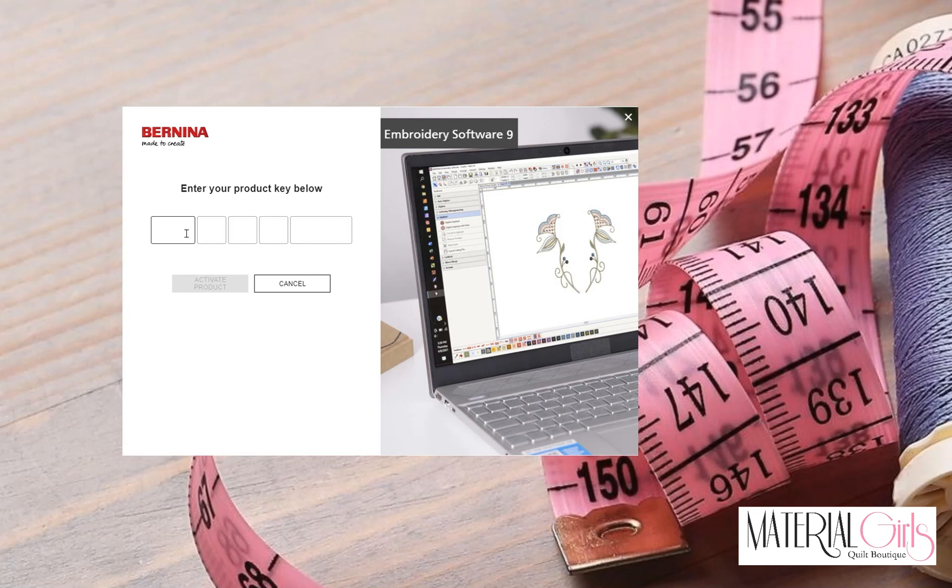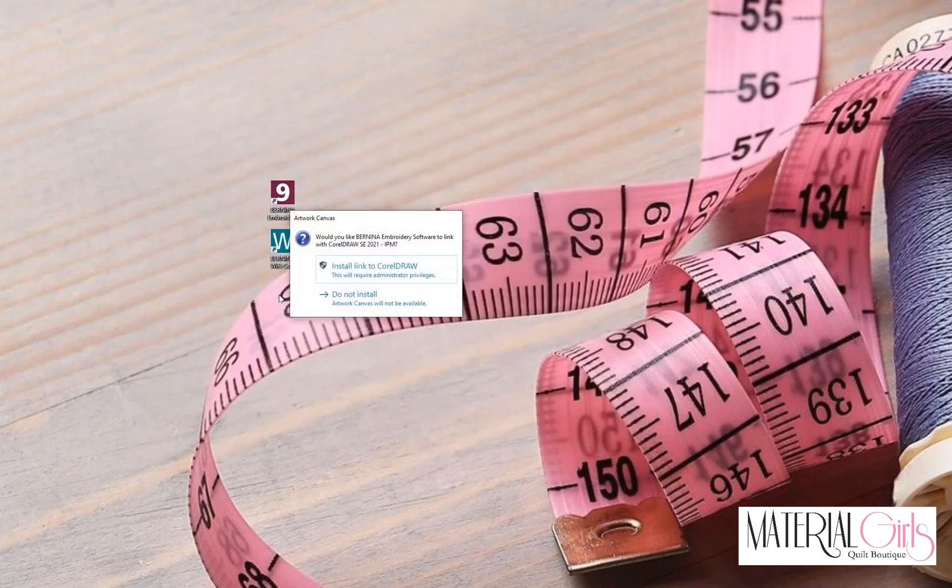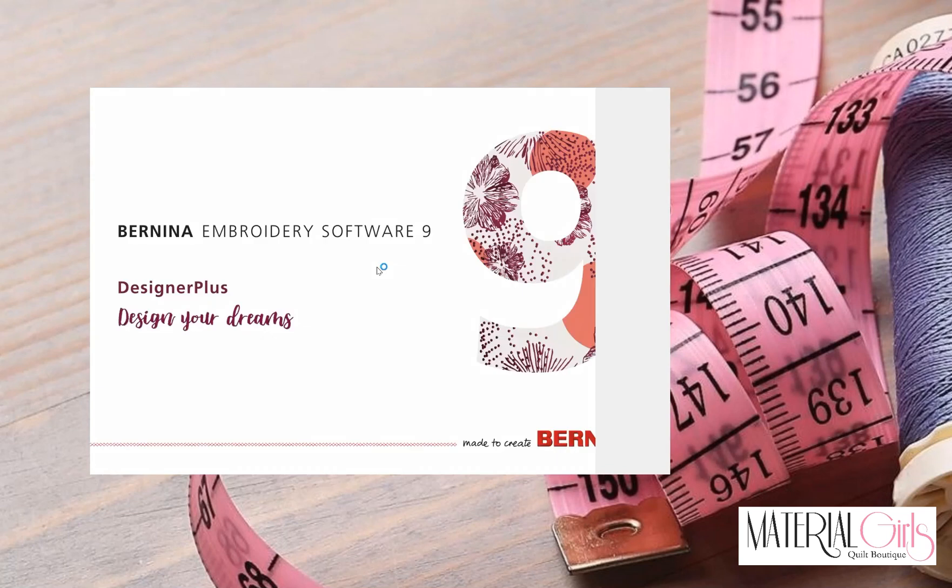If you are setting up both accounts, I would recommend making them the same password. Type in your product key information and choose Activate. It will confirm that you have successfully activated your Embroidery Software. The next step will be to install the CorelDRAW link — click Yes to install the link. Once you do, your Bernina Embroidery Software will begin to open.